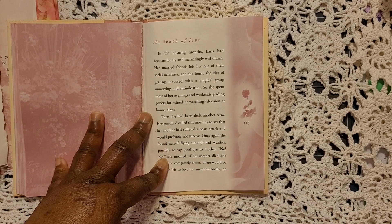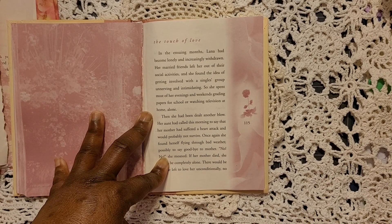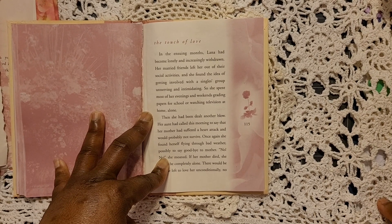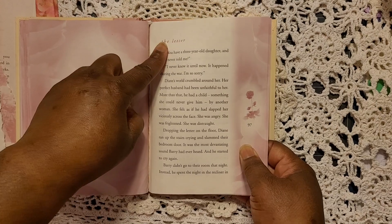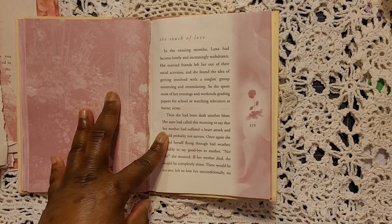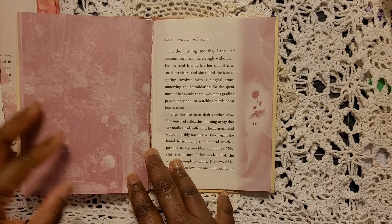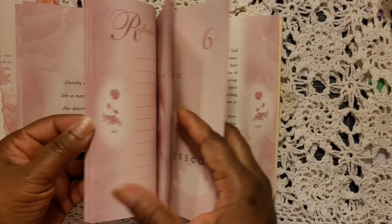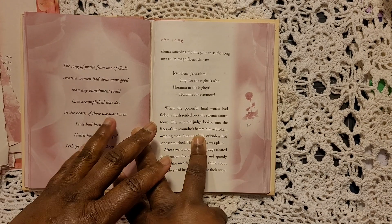I didn't want to use a glue stick because I've used them before and gone back six months later to find stuff falling off my paper. I did that in a glue book and was disappointed — I'd spent a lot of time on it and when I went back to flip through it months later, stuff was falling out. They also talked about not using a wet glue where you can see where you adhered it once it dries, and not using an adhesive that makes your pages hard and stiff.